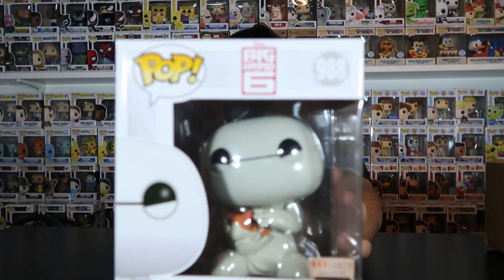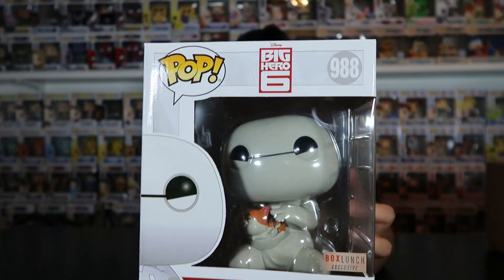Before we get started with today's video, I just want to let everyone know that we have a new giveaway going on. If you guys did not see the last video, we are doing a BoxLunch exclusive Baymax giveaway. All you have to do to enter this giveaway is like this video, hit that subscribe button, and comment down below hashtag Baymax. Good luck to everybody — with all that being said, let's get started with today's video.